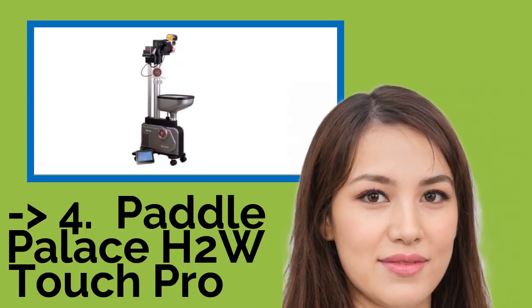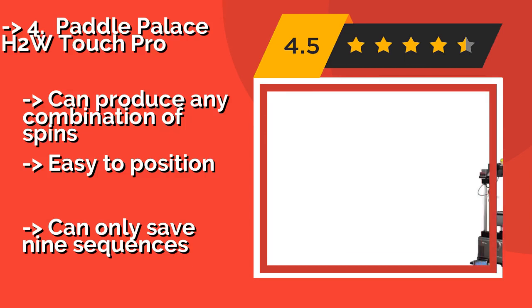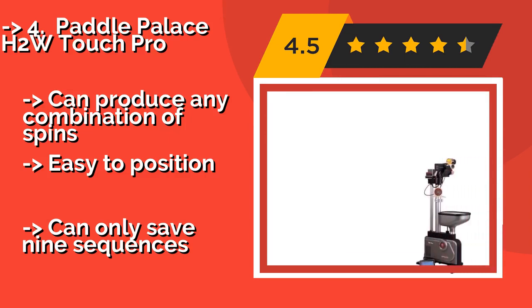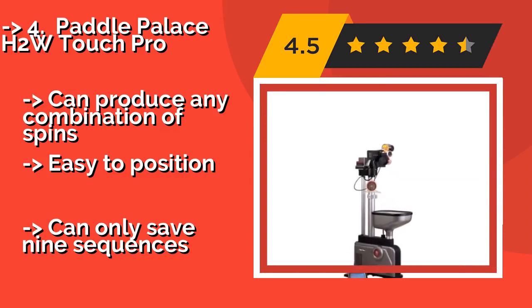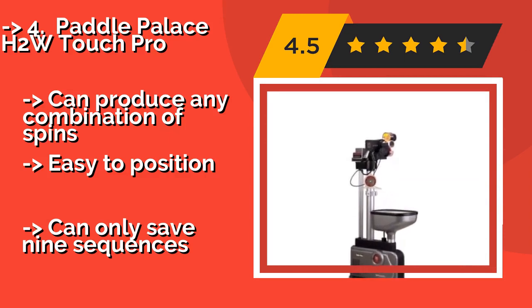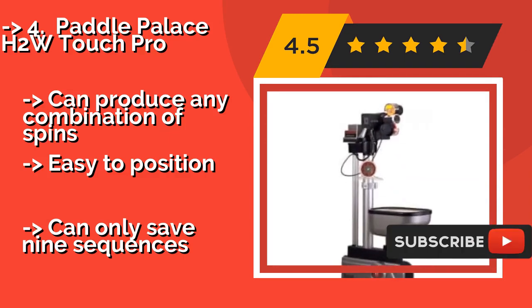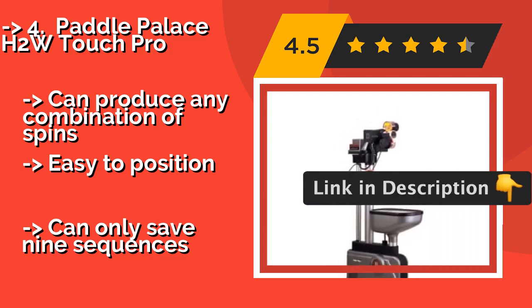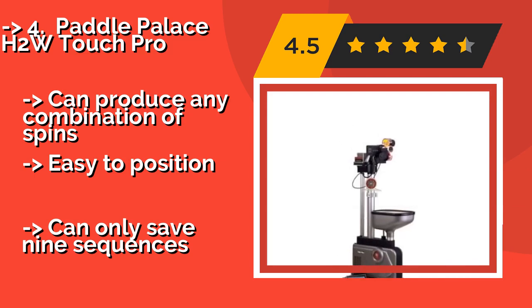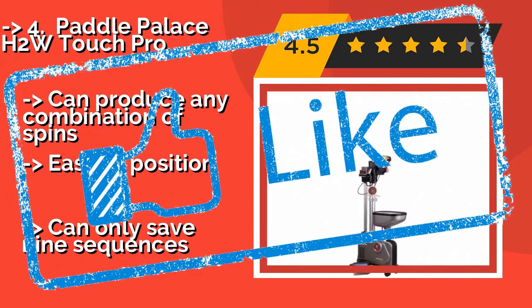The Paddle Palace H2W Touch Pro, around $1,796, includes an LCD screen that you use to program ball behavior and landing spots, along with a net collection and recycling system to give you more practice time. It can serve up high, low, strong, and weak shots all in one round, and can produce any combination of spins. It is easy to position, but can only save nine sequences.